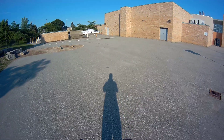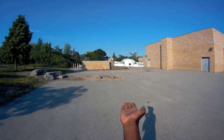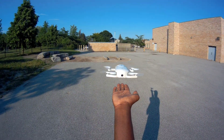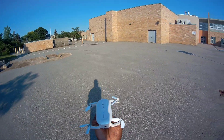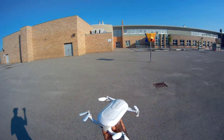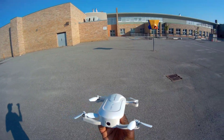Alright, check this out guys — we'll do a palm landing. Let's do it. Look at that. Alright guys, that's it man. Zero Tech Dobby Brushless GPS Pocket Drone. See you guys on the next video, later.